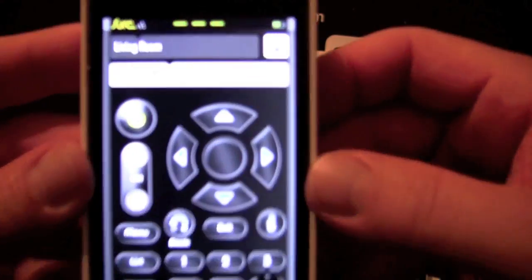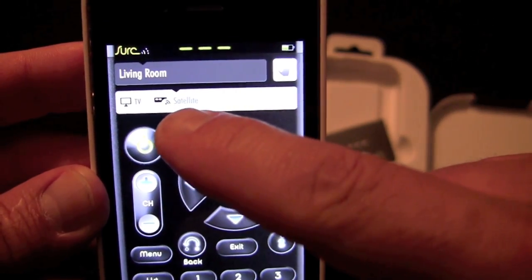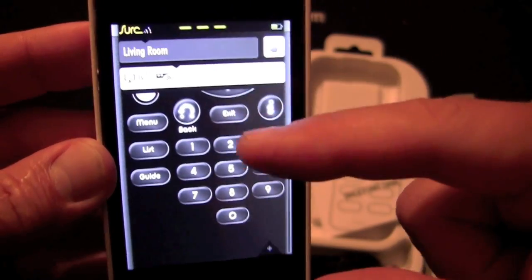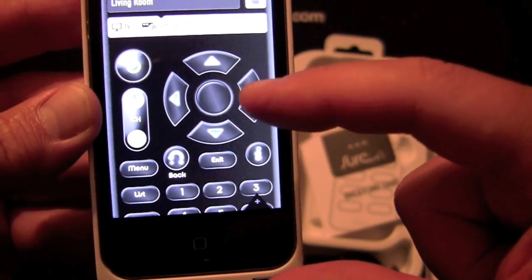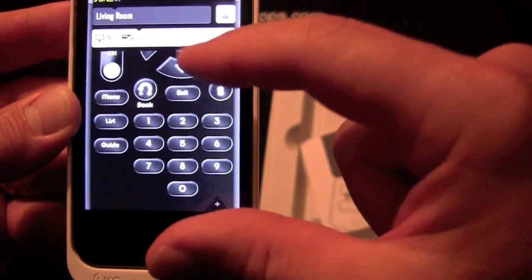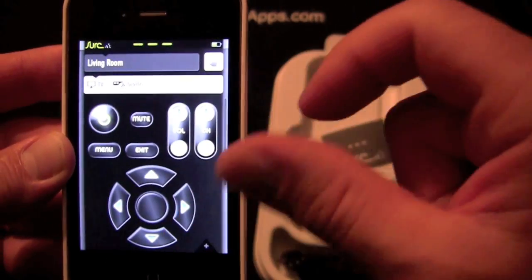I have already set up my TV and my DirecTV satellite. Here's the DirecTV interface control — as you can see, it gives you some familiar things like list, guide, and menu. I also have a Sony TV, and it just gives me a basic remote control for that.